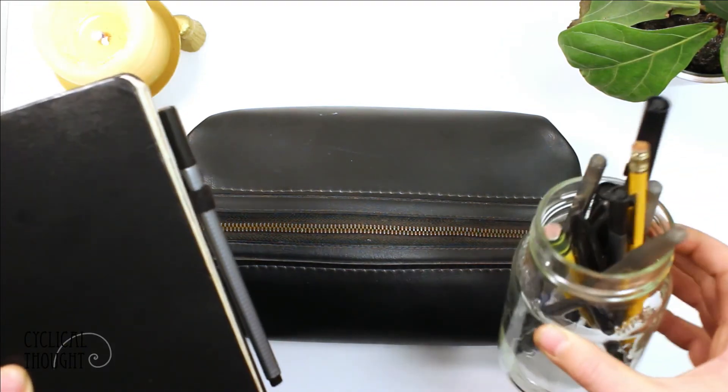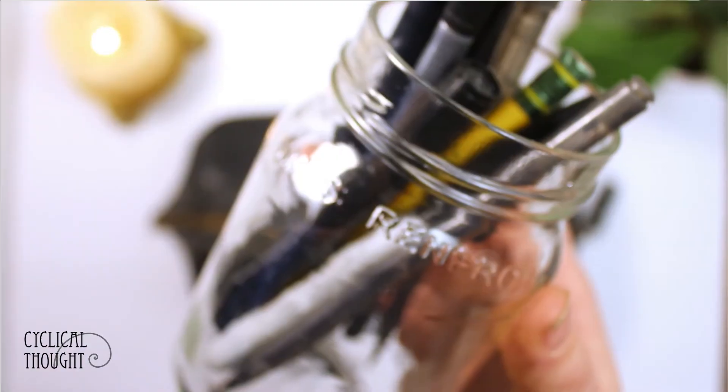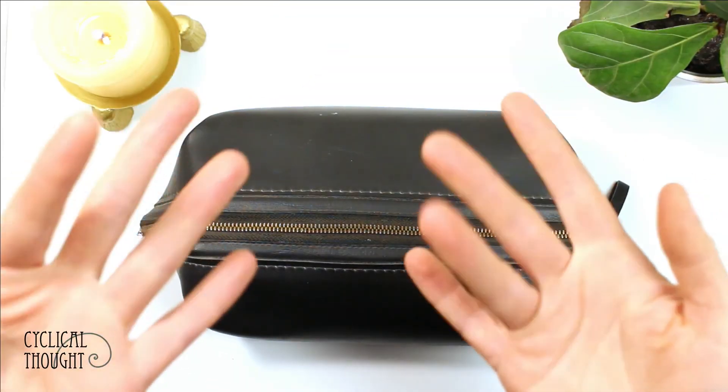So there you have it. Those are the three ways that I store my pens. Pretty simple, but hopefully at least one of those was helpful to you guys. Like up this video if you like Mrs. Renfro's salsa, because I really do. Shout out to Mrs. Renfro's. I hope to see you guys next week. Thanks for watching. Bye.